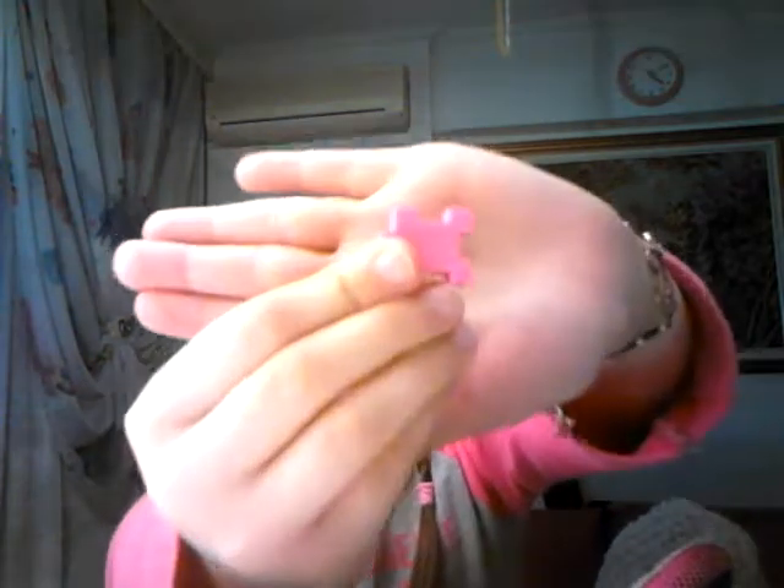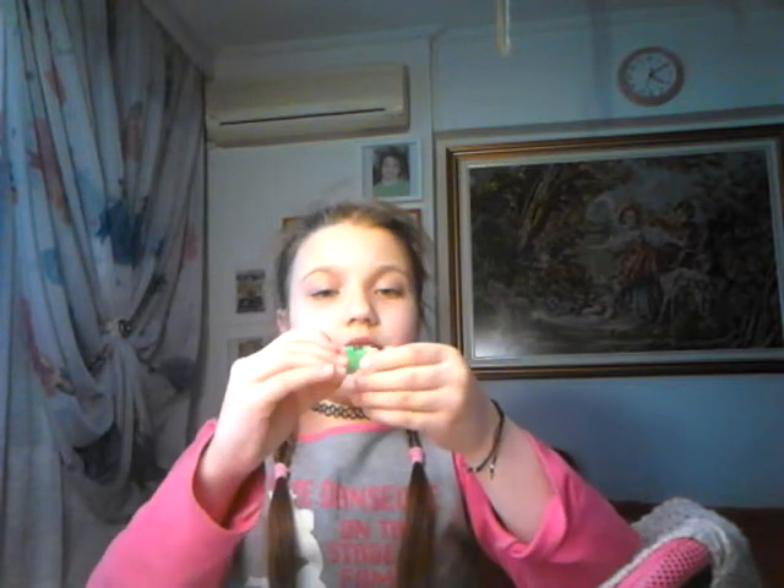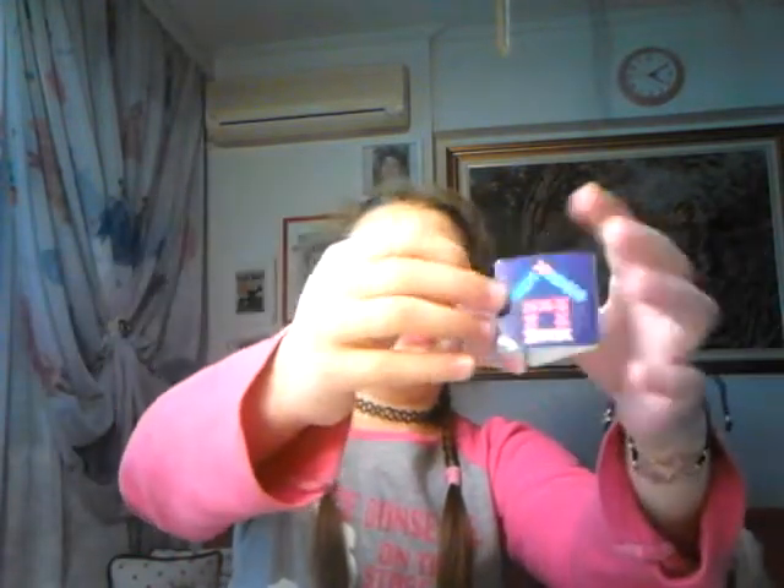Hi guys, today I'm going to show you five life hacks for school. The first life hack is if you're bored and you want to play, and if you have a lot of rubber bands or like rainbow loom, make these things to play with. Make 15, make 25 or something, and then you can use this thing. I printed one of these clips — clips from Japan.